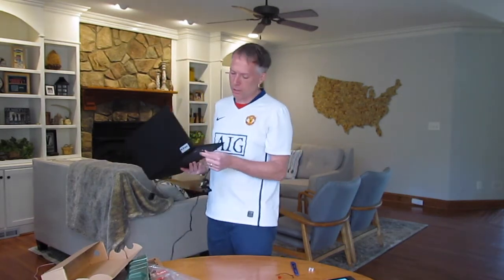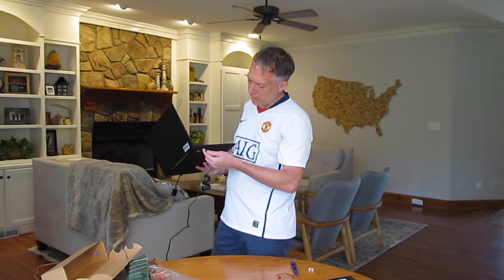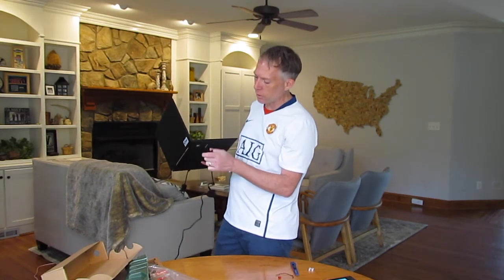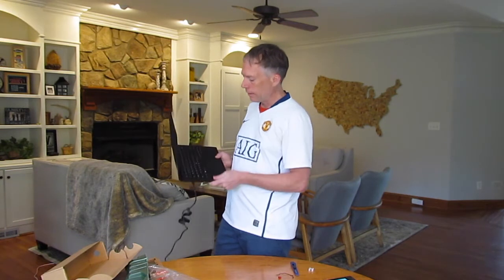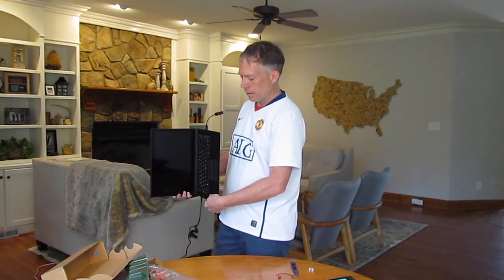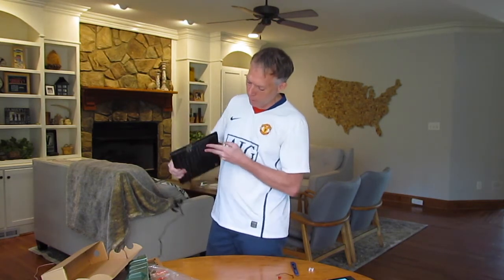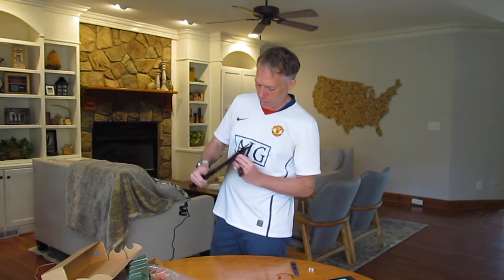Obviously USB-C this year on all of our products. This one is labeled with a little power icon next to it — there are a couple of USB-C ports and we want to use the one with the power symbol. The power button, because it's a tablet, isn't on top — it's on the side, so you can still power it on in tablet mode and it doesn't get covered.